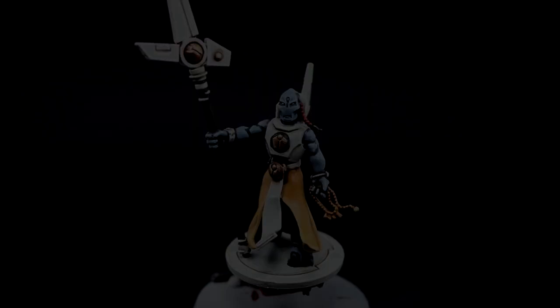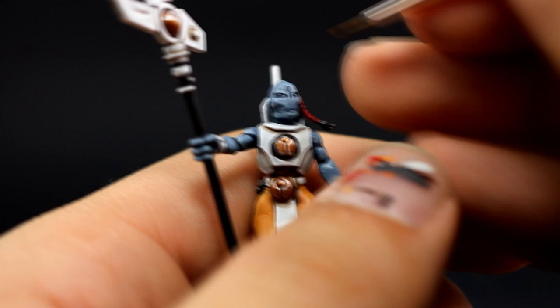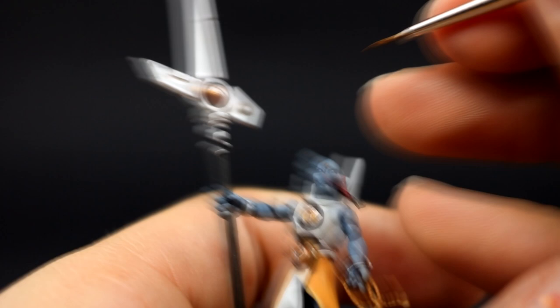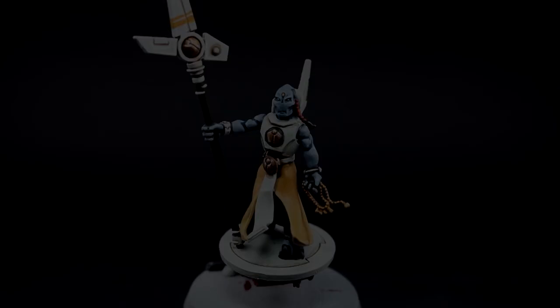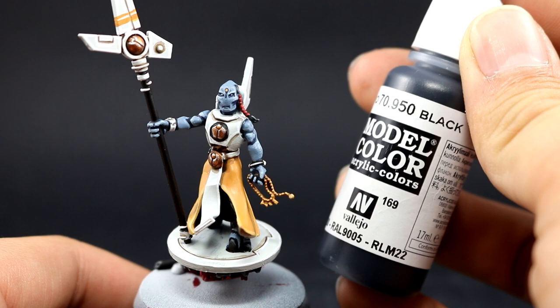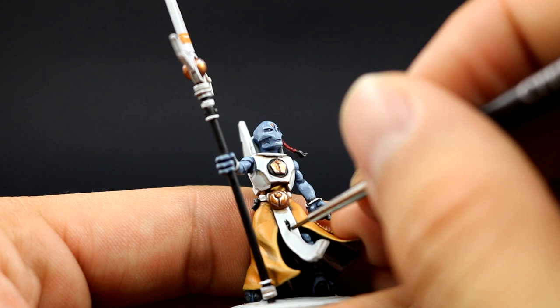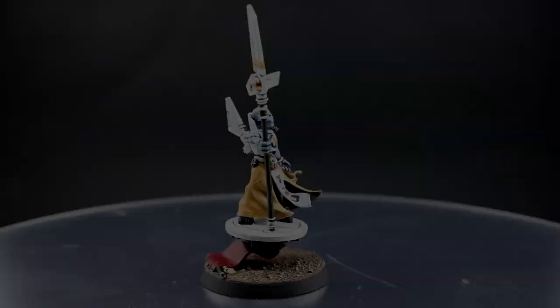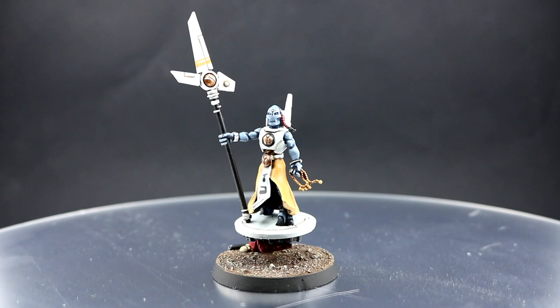Once that's done I'm going to use Tau Light Ochre again for some freehanding — painting the little jewel on the middle of the forehead, and dragging straight lines all around the staff. Make sure to have your paint thinned down a little more than usual so it flows easily, and try to get the pattern right. If you make any mistakes, pull up Ulthuan Grey and correct it. I'm doing the same with black — drawing the insignias or figures as best I can and cleaning up with Ulthuan Grey if I mess up.